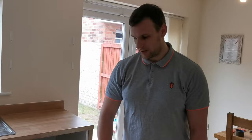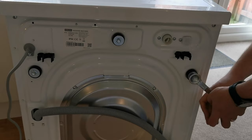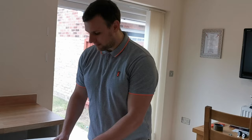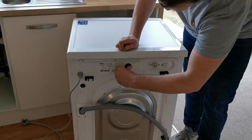It's time to remove the transit bolts from the new model. This one has three and they're all located at the top of the machine. This model comes with three blanking caps to replace the holes where the transit bolts were.